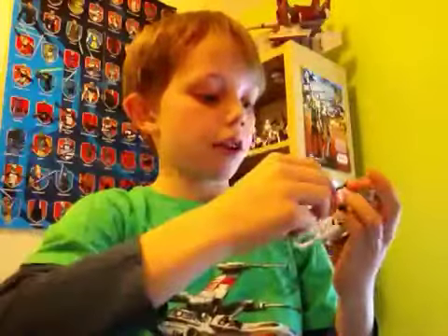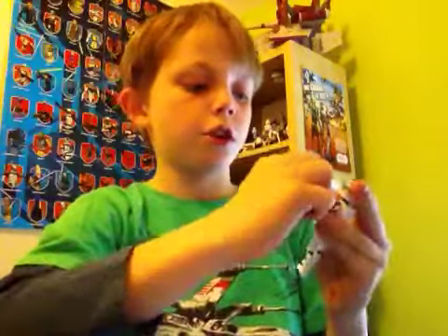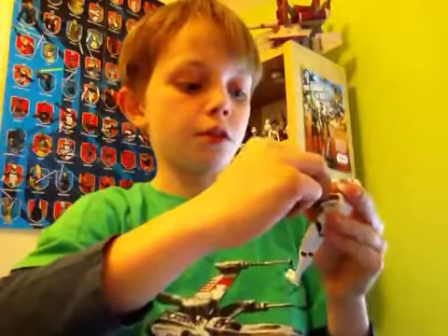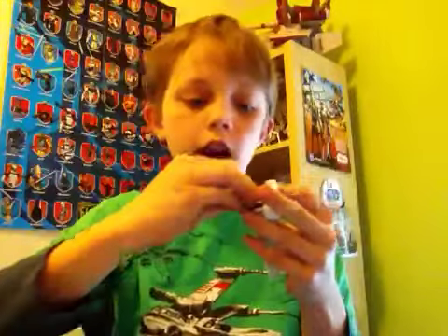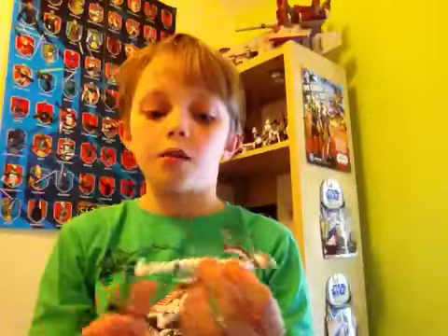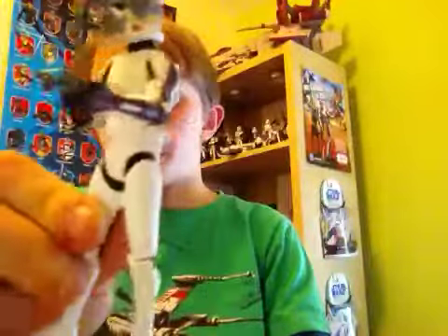This is a guy I highly recommend you pick up. I do have a couple of other figures but I'm not sure whether I'm going to review them. If you paid attention in one of my collection updates, you'll know I was going to get this for Christmas, but I actually got it earlier and picked it up from Tesco for a good deal. So there we go — that's the ARF Trooper.